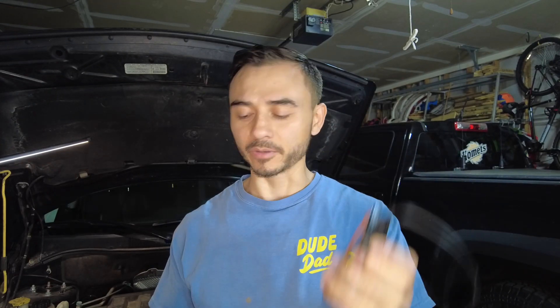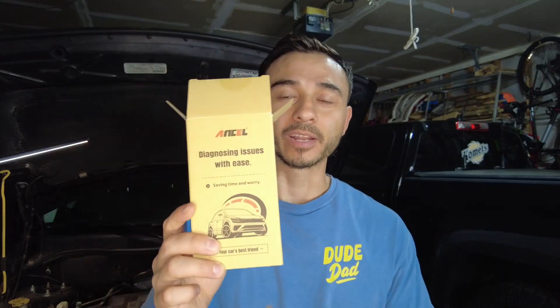The engine light came on, so I got one of these OBD2 readers to read the codes. This is an OBD2 reader from Ancel. It diagnoses issues with ease and it's quite affordable, so I would highly recommend getting one of these if you ever have any engine lights come on on your dash panel.